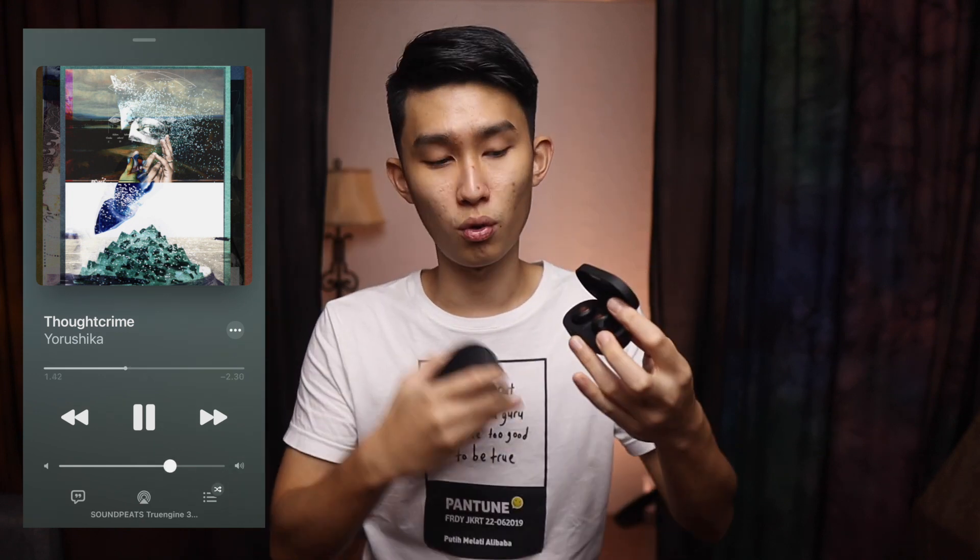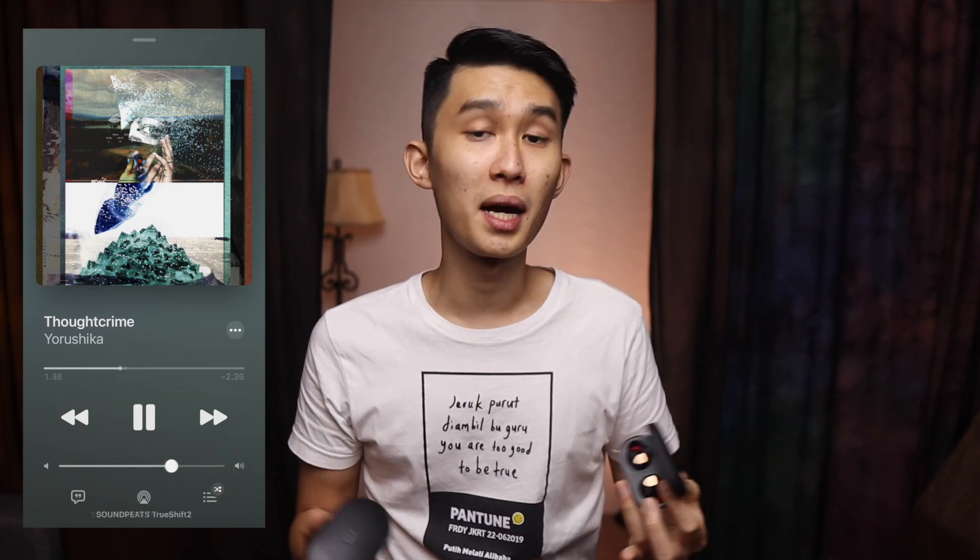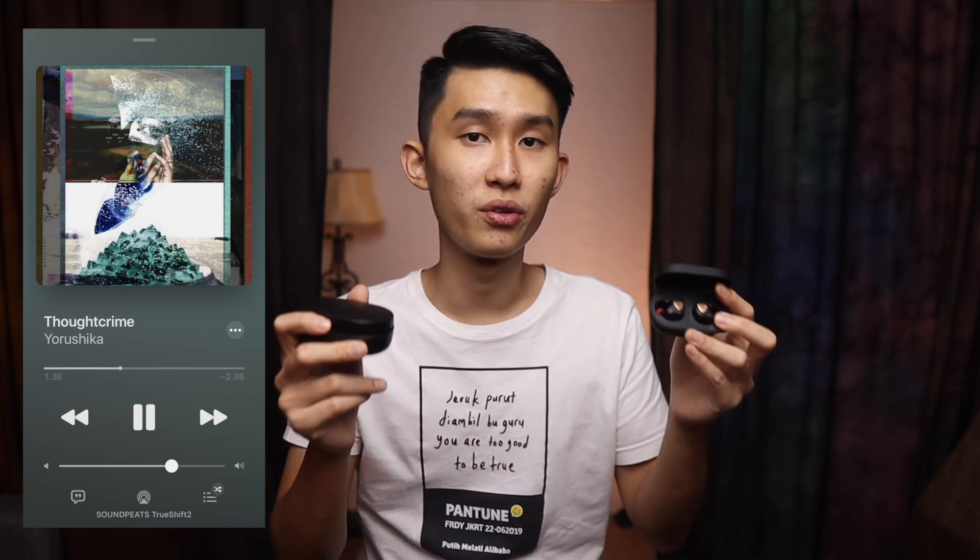The TrueShift 2 may cover the vocal a little bit, while the 3 SE is very well separated and very open — I confirmed that with another song, 'Thought Crime'. When I switched to the 3 SE, everything got more room to breathe. The TrueShift 2 plays everything kind of in the center of my head, while the 3 SE puts the vocal in the center, drums to the side, and guitars at the back. Volume-wise, there's no difference between the two — I listen at around 70% on both.